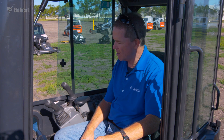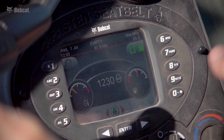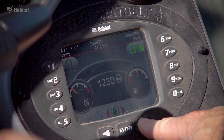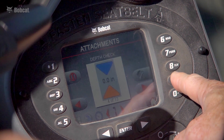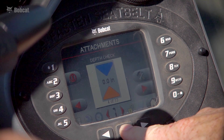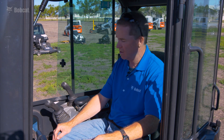I'm going to show you quickly how to access depth check on the Bobcat deluxe display screen. I'm on the home screen, and to get to depth check I toggle over to the attachment menu, move through attachments until I find depth check, select yes, and that brings me directly to the default depth check digging screen.